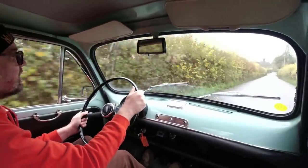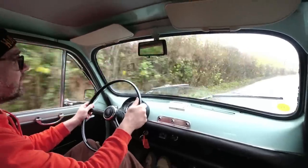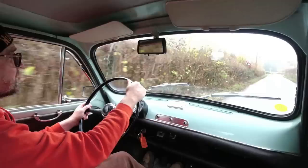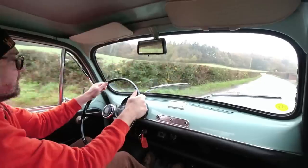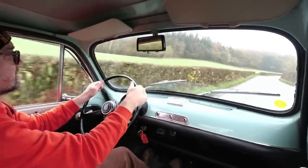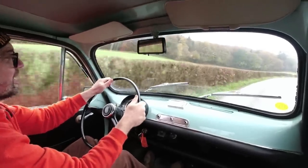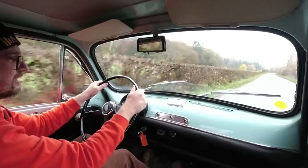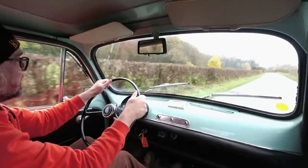We're definitely getting heat and fumes in here now — I'll leave my quarter light open. This was a hugely important car for Yugoslavia and they were very proud of it. Sure, they didn't develop the car — it was all done by Fiat, and even the engine size increases were driven very much by what Fiat was doing — but this got an awful lot of Yugoslavians on the road. I can understand why there is love for this little car. It just feels so willing — this is joyous to drive.